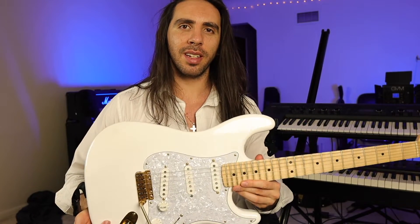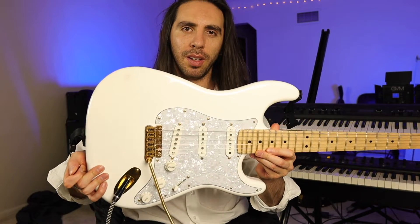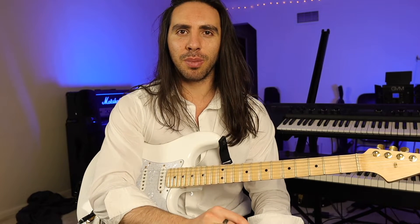Hey there guys, Alexios here, and today I want to talk about the VT1 Tremolo system from Vegatrem. I don't normally do video reviews of products, but I make an exception in this case because this thing really just blew me away.